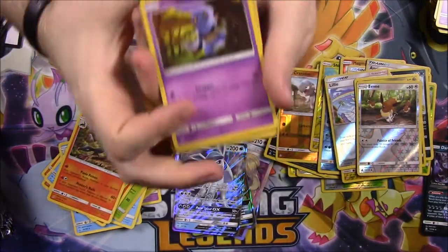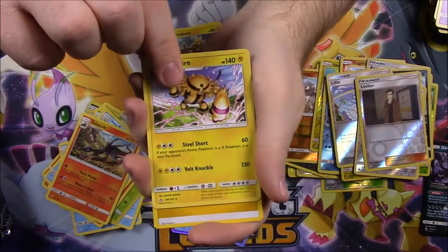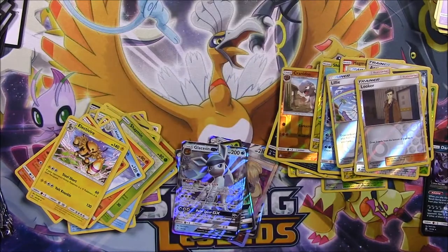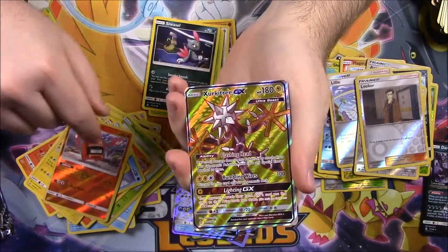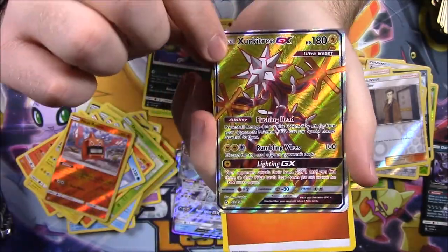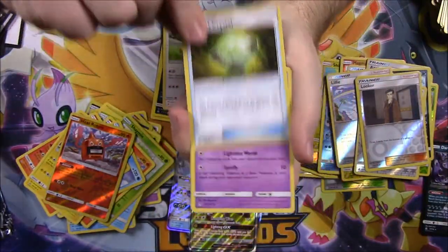Next pack: Croagunk, Turtwig, Roselia, Gible, Electabuzz, a Looker Reverse Holo Trainer, and an Electivire as our rare — that looks cool. Electric Energy, Spiritomb, Alolan Dugtrio, and Ancient Crystal Trainer. Next pack: Chimchar, Passimian, Buneary, Carnivine, Sneasel, a Heat Rotom, and then we got a Xurkitree GX Full Art — that looks awesome! I think it came from the pack with Ultra Beasts and Xurkitree was one of them. So cool — we got a Full Art. Then Fire Energy, Gumshoos, Ancient Crystal, and Spiritomb.